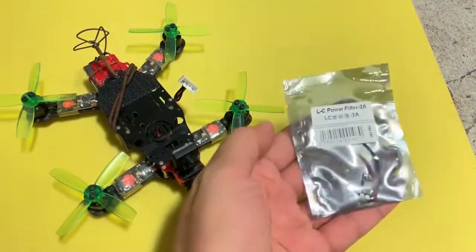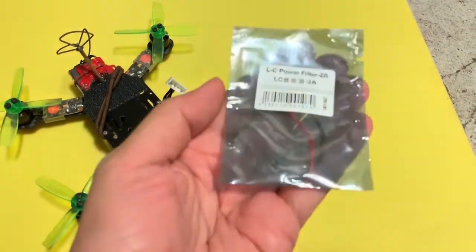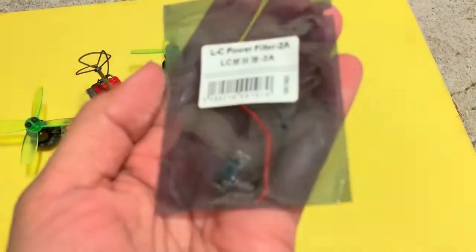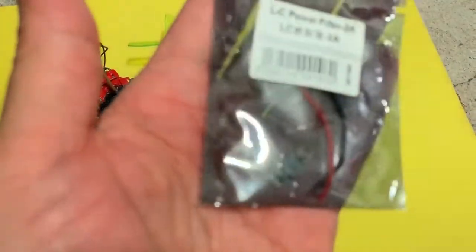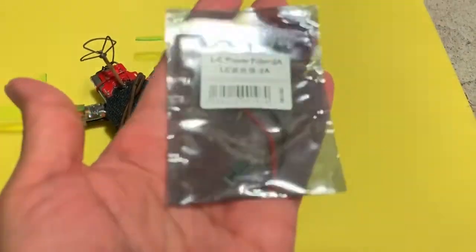I've got quite a few of these LC filters and I will use them for my other projects. It doesn't work very well for filtering lines in the video for FPV, but I think it should work well for some other projects. Anyway, I hope you enjoyed this video and found it useful. Thank you for watching.